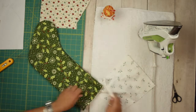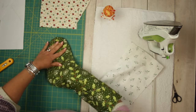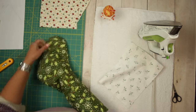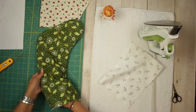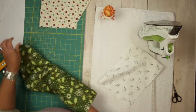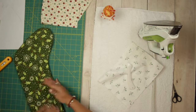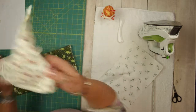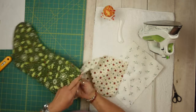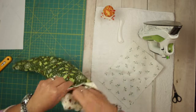You can use anything you have like a wooden spoon or whatnot — I have this little tool to help turn it. You can iron if you want. The inside doesn't have to be turned all the way, just get it in there because this is the inside.